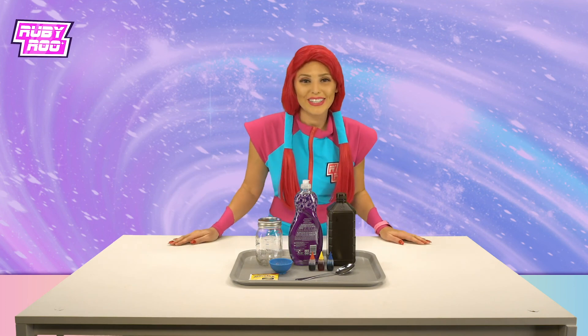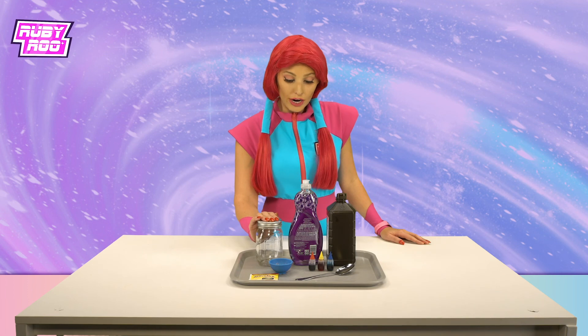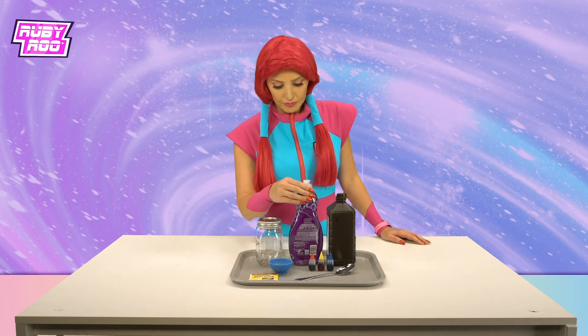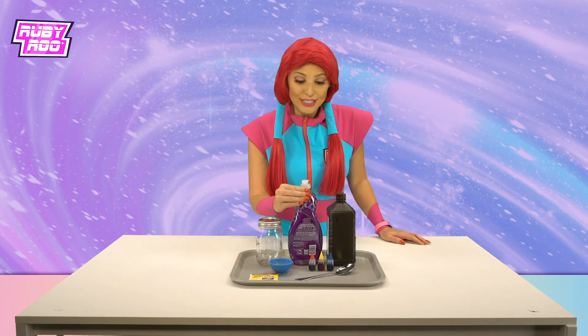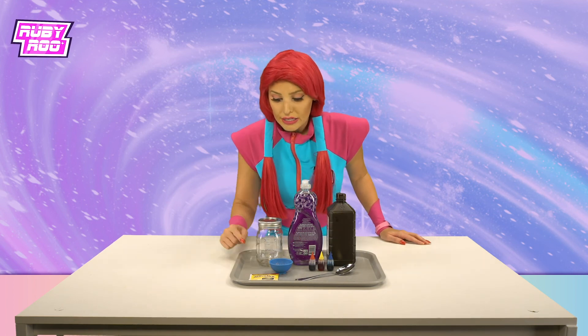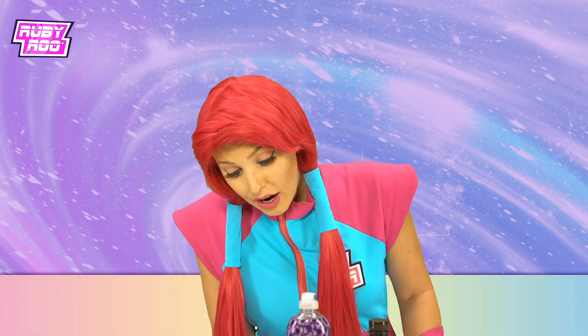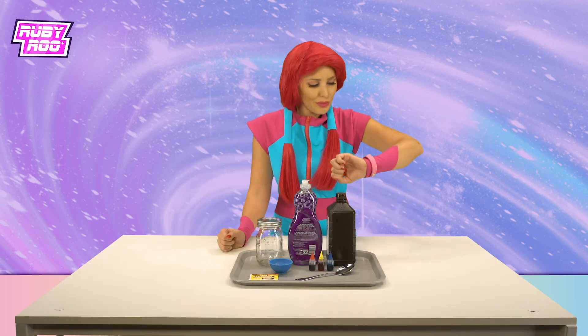Okay, what do we have here? Let's see — we have a jar, we have some soap, it looks like liquid soap, we have food coloring, we have a spoon, we have yeast, whoa, and hydrogen peroxide. Really, what's that?